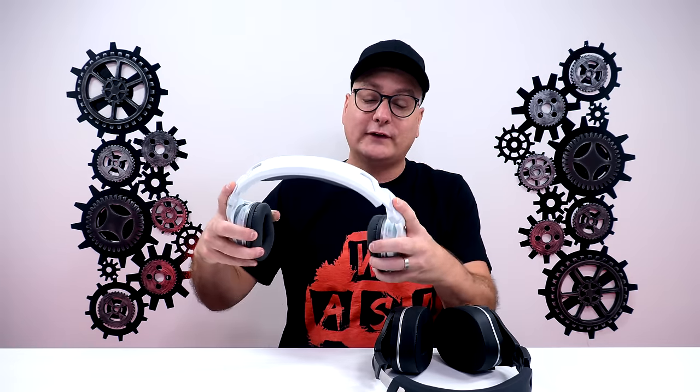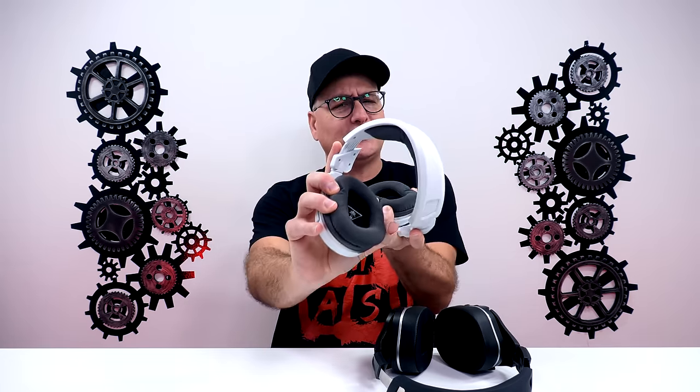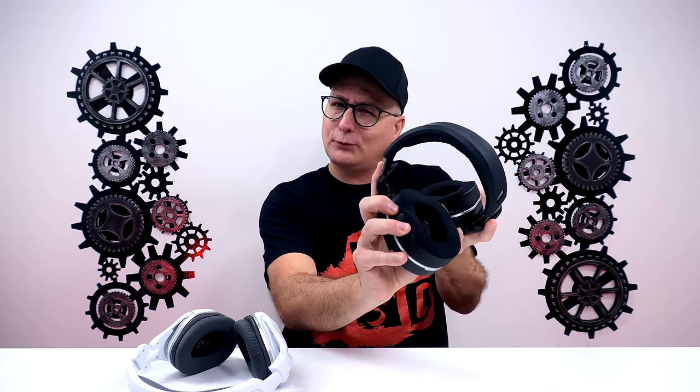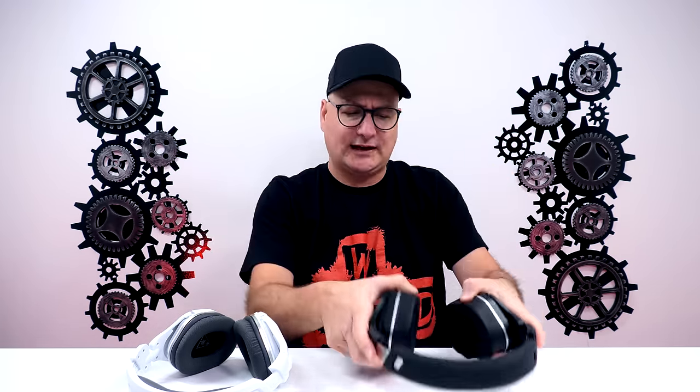Going back to the 600s, the headset is completely plastic but very durable. I can twist it up right here — I don't really get worried about it by any means, stretching it out. Now on the 700s, since we're metal reinforced up there, I kind of want to stop when I start twisting and then when I stretch it out there, just because it gets a little bit firmer. I'm not worried about it, but it just gets a little bit firmer there.